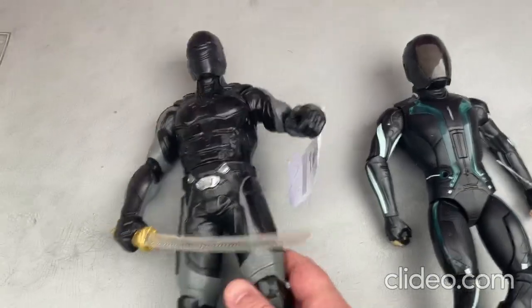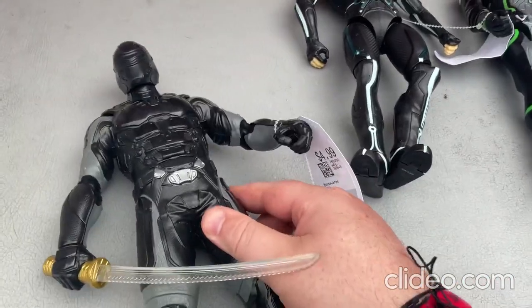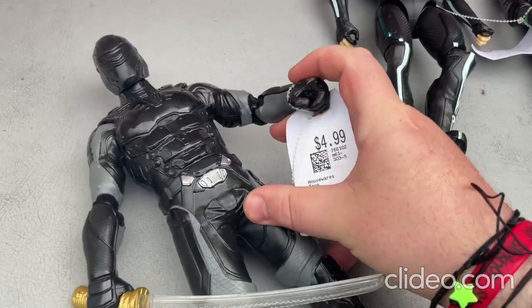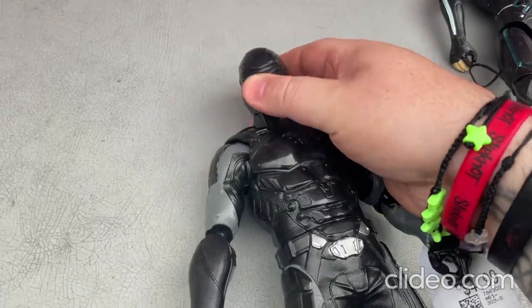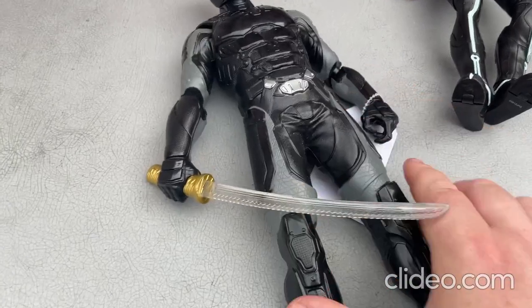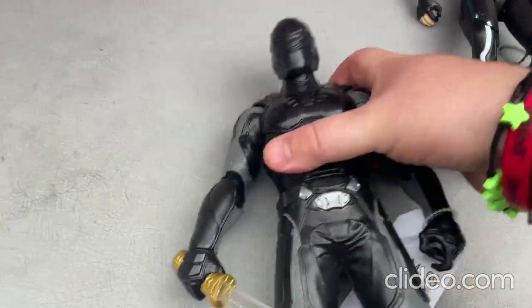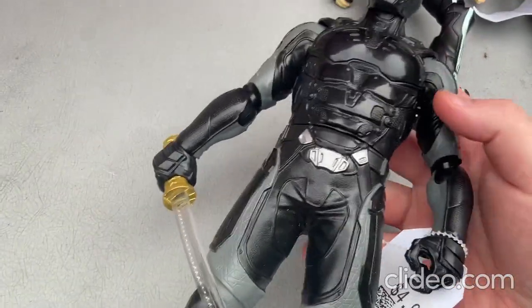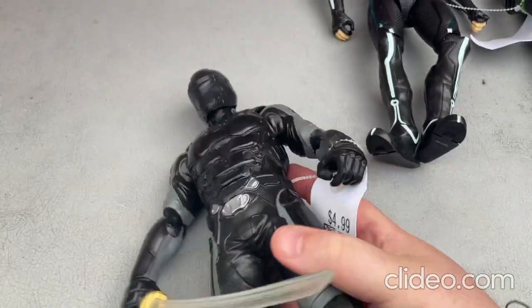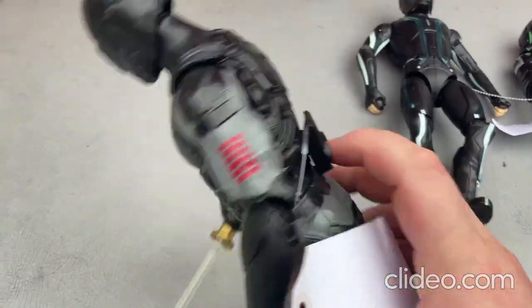Now I'll move on to this next toy. With this toy you can move around the limbs pretty easily, and you can also move around the head some. You cannot move the legs at all, but that's no big deal — it's still a really cool toy. You can do some different things like move around the torso some.